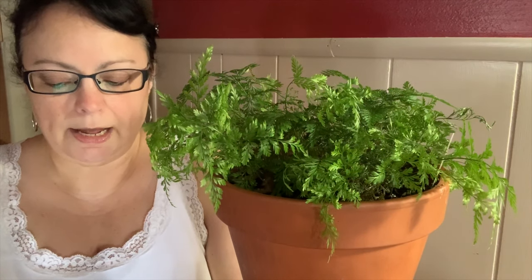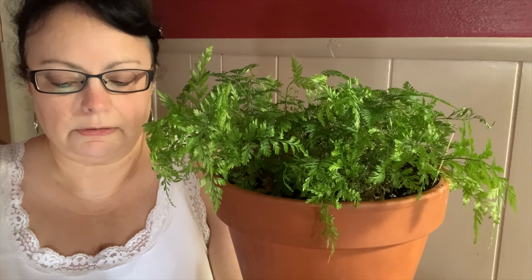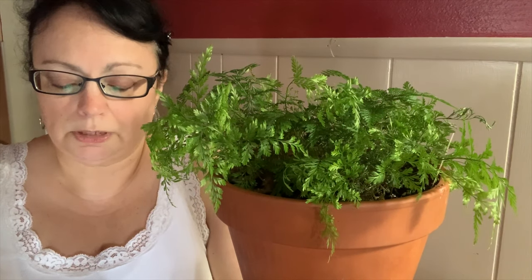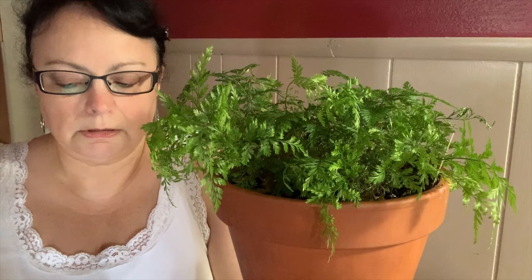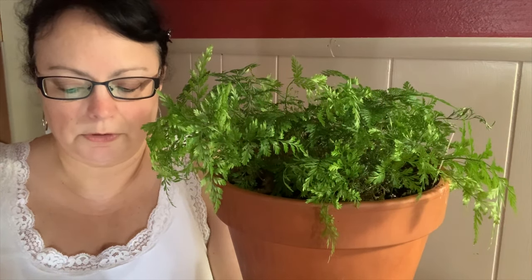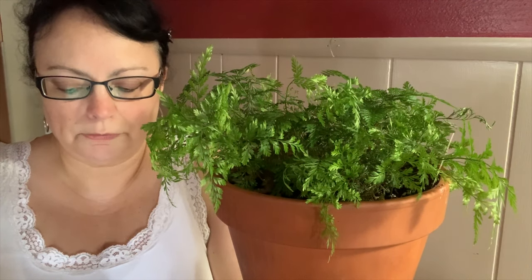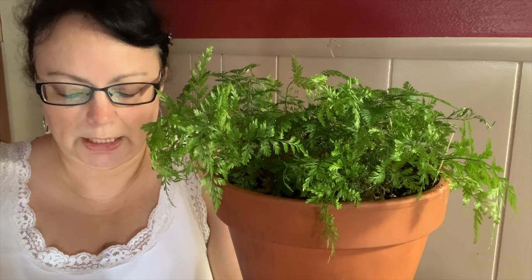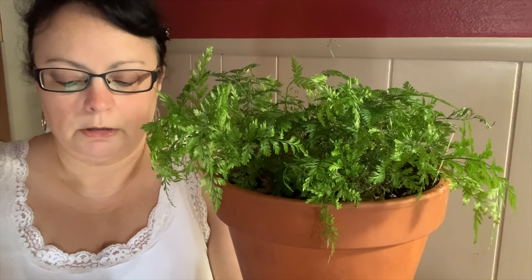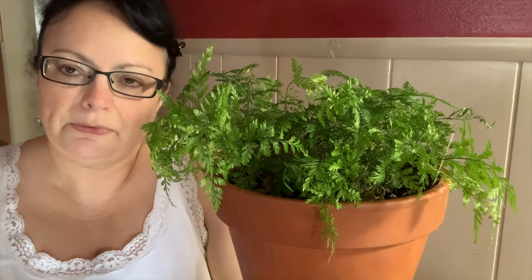For best growth, repot every other year. Varieties: the Davallia genus is interesting throughout, but unfortunately only a few species are regularly found in cultivation — the deer's foot fern, squirrel's foot fern, and rabbit's foot fern. Most species stay relatively small with triangular fronds measuring about 12 to 18 inches in length and have airy, feathery foliage. The more delicate varieties require more water than their thicker cousins.